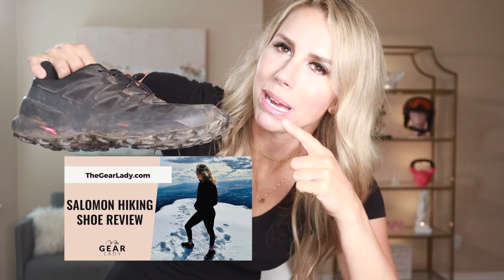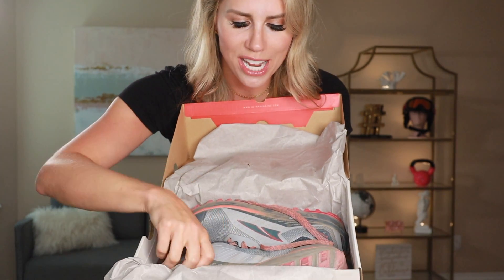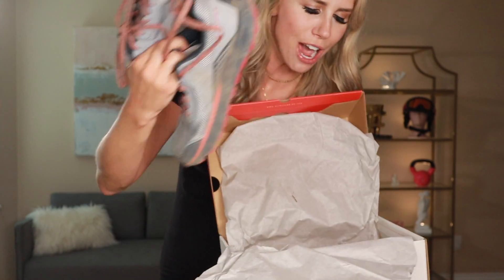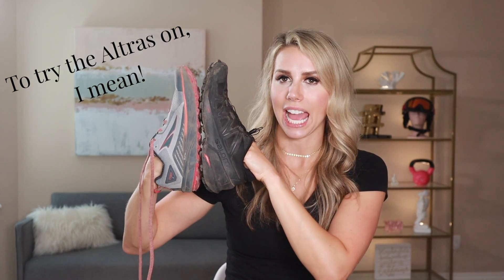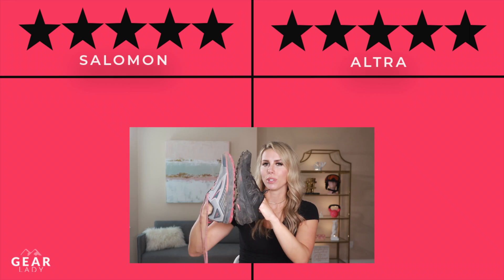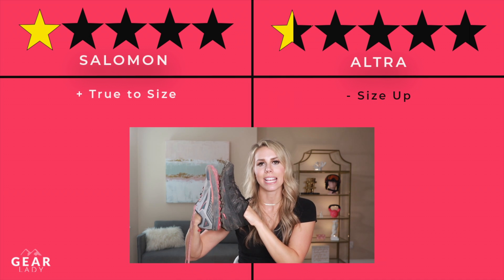As you know, I am a huge fan of my Salomon hiking shoes — I have two videos all about them — but I decided to try a new pair. These Salomons I purchased in a nine, and I went into REI to try the Ultras on and ended up going with a nine and a half. Interestingly, the nine and the nine-and-a-half are very comparable size-wise, so with the Ultras you definitely want to size up.